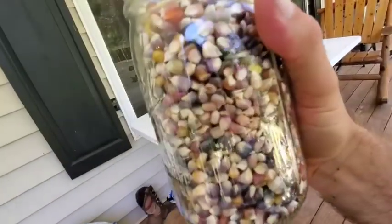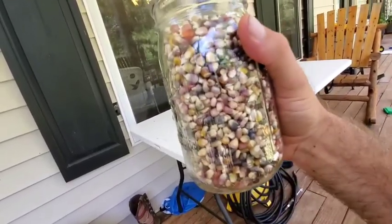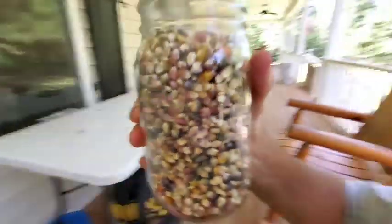I got one jar here — I think I got six jars total. Just six big old jars of glass gem corn.